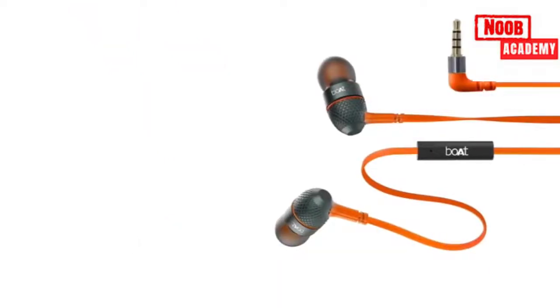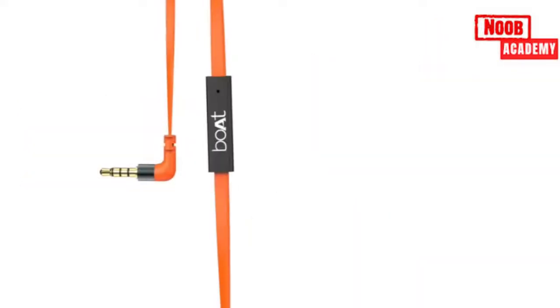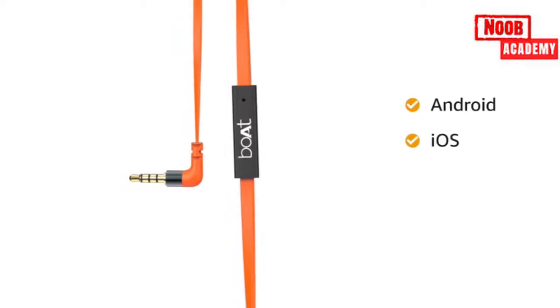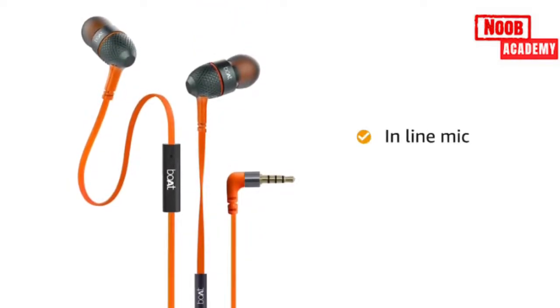The earphones offer incredible sonic clarity and super extra bass with its 10mm drivers. These Boat earphones are compatible with Android and iOS via its 3.5mm aux cable. The earphones come with an inline mic to attend calls.